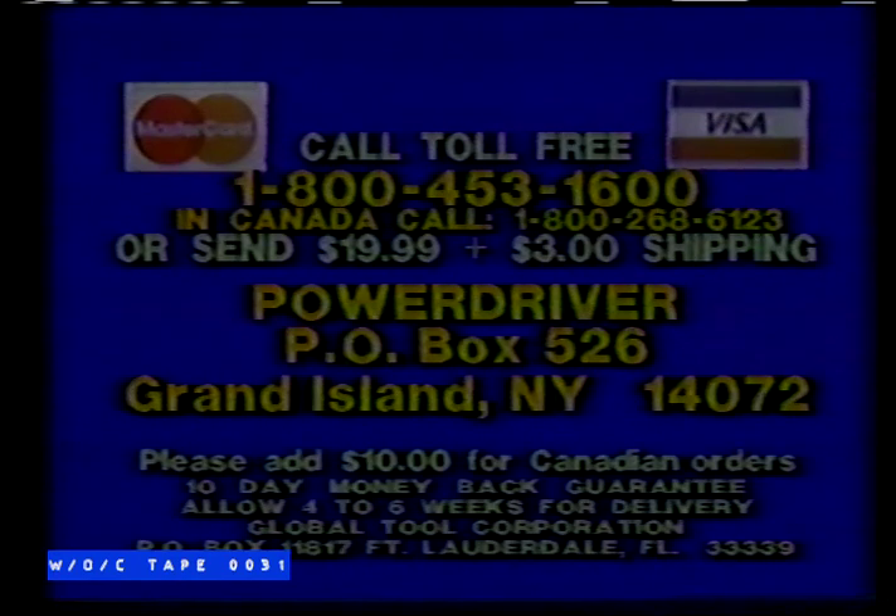All for just $19.99. Order now. Call 1-800-453-1600. In Canada, 1-800-268-6123. Save the COD charges by sending $19.99 plus $3 shipping and handling to PowerDriver, Box 526, Grand Island. Add $10 for Canadian orders. Demand is incredible, so order now.